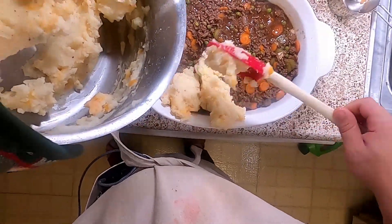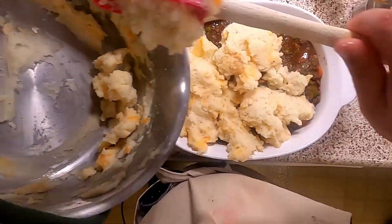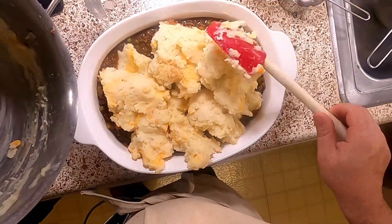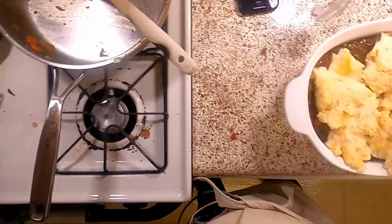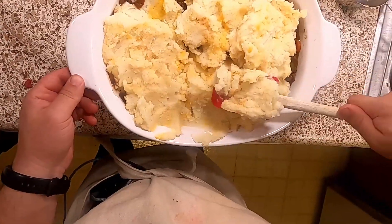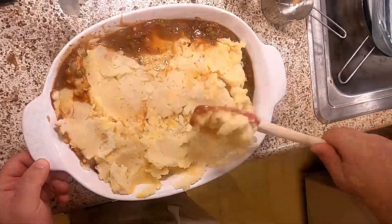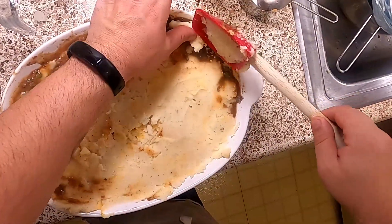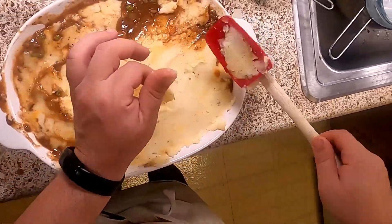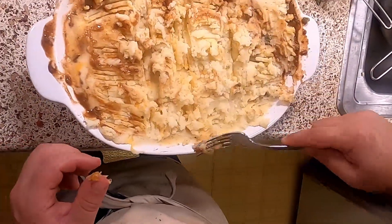Now we're going to cover it with our mashed potatoes. I've read that if you're one of those people that doesn't like your potato layer to sink into the meat and vegetable layer, you can put it in the fridge beforehand — I personally like that, so I don't care. This is starting to look like I've created a monster — looks like something somebody's kids made in art class. We're taking a fork and we're making craggles. Why are we making craggles? Because it'll crisp up. Those craggles will crisp up and it'll be good.